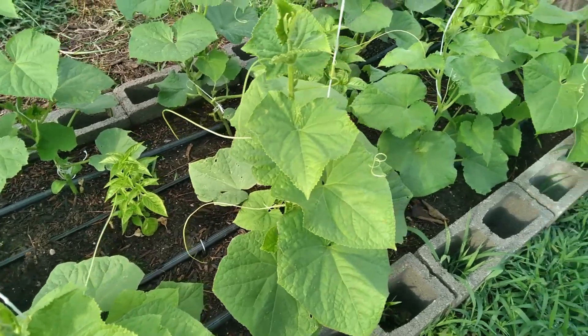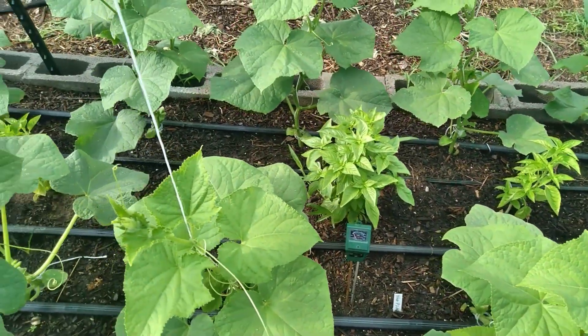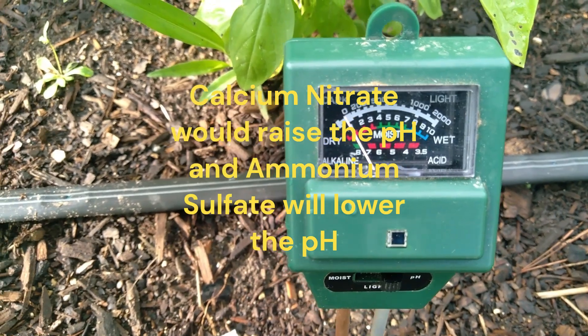And I need to get some nitrogen to them. If I add ammonium sulfate, that will help. Now this is gonna take a minute to balance out, and of course these meters aren't super accurate — we're just a little high.